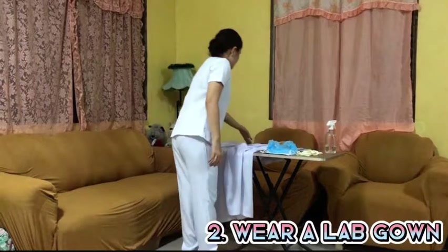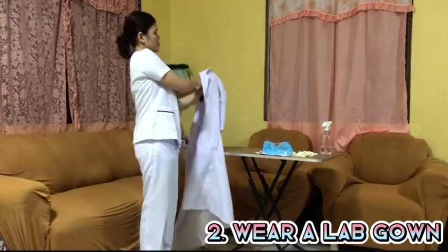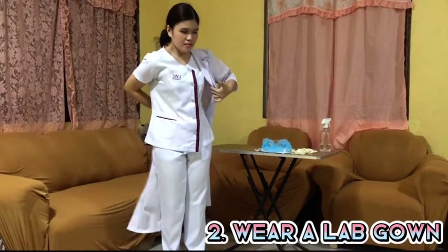Next, wearing of lab gown. The purpose of this gown is to protect the skin and personal clothing from incidental contact and small splashes.